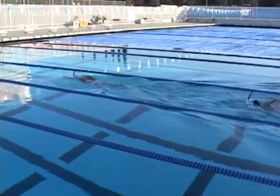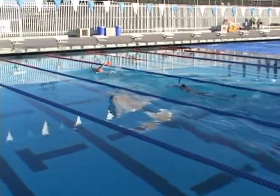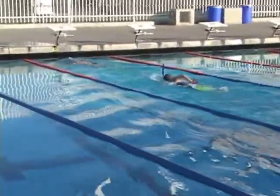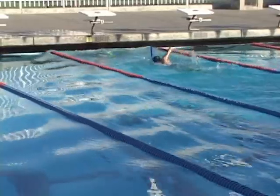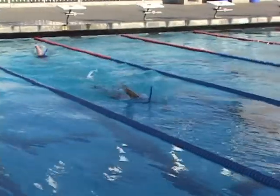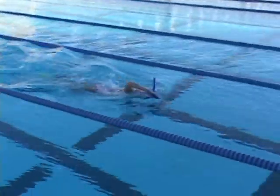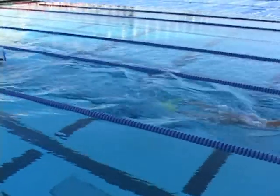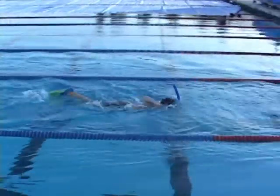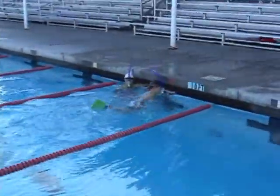By having them do this drill, they get into the visual part of it where they actually have a target that they can follow. The other thing I like about it is they really have to get into their wall and come off the wall deep enough to get underneath the lane line to come back in the other lane. You can do this with ten kids in a lane. If you're running five kids in a lane and using all the lanes, just go to every other lane, set up ten kids in there, and go off five seconds apart. You can do tons of fifties on fairly short rest working on that technique.